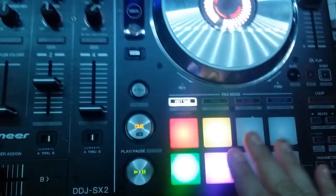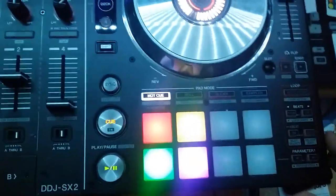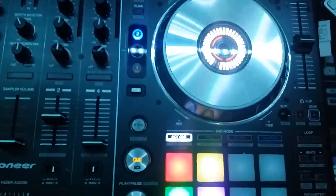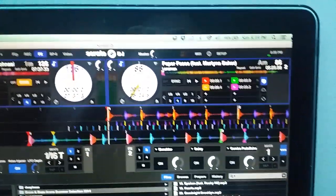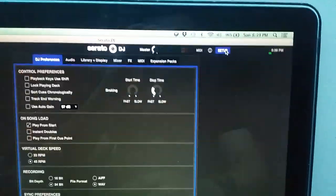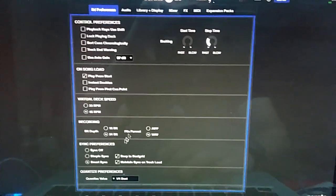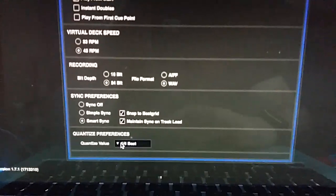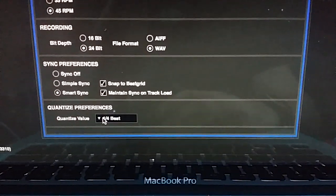So you're probably wondering how you set it. Well, unfortunately, there's no way on the controller to set the quantization of what you want it at. So what you have to do is kind of pick something in the software. And I think it really depends on what you're doing for beat juggling. I've got this one here set at a quarter.